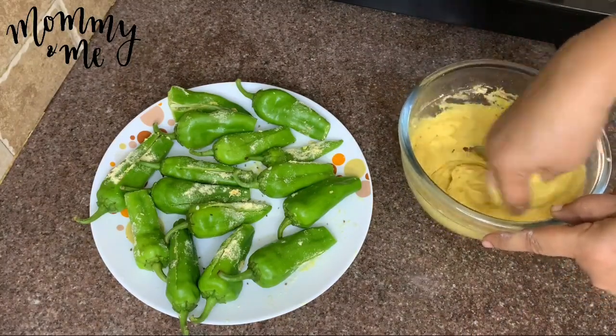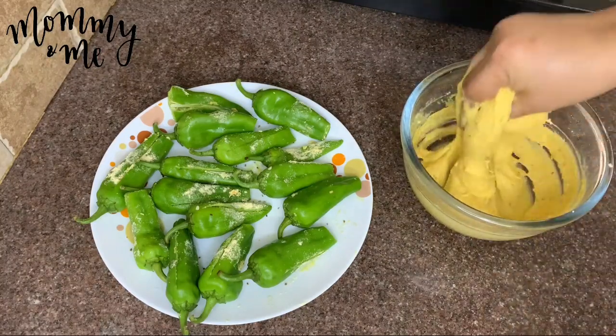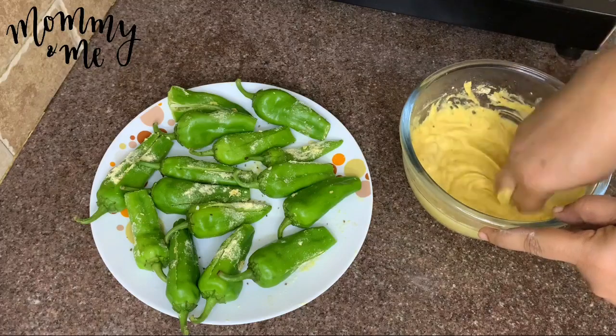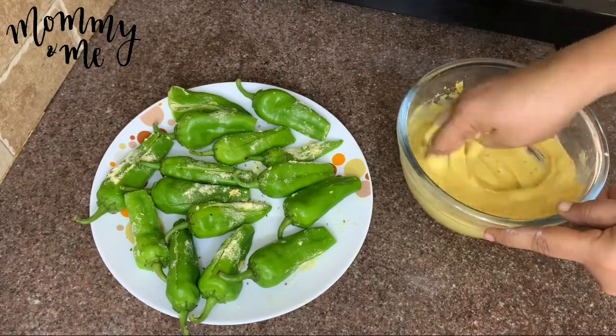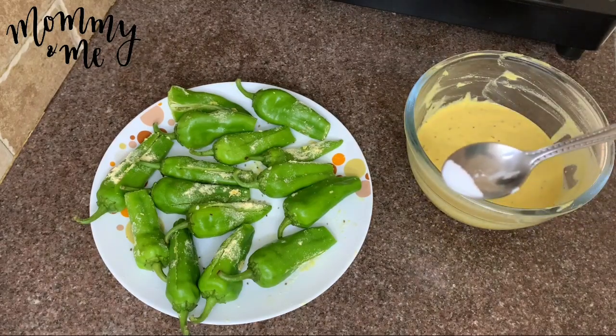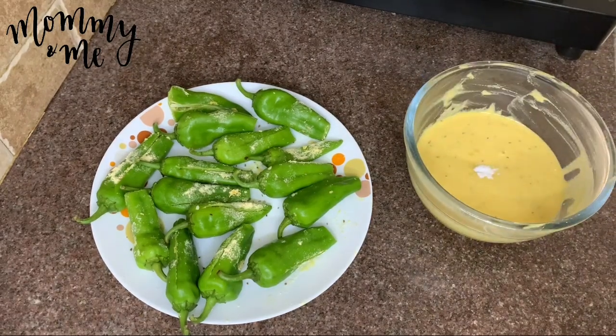I will make it a bit soft. Put the oil on the top of the paste and cut the oil in a small amount.